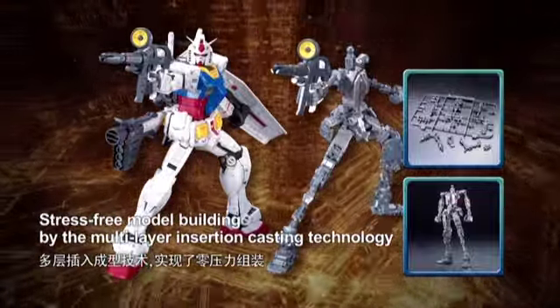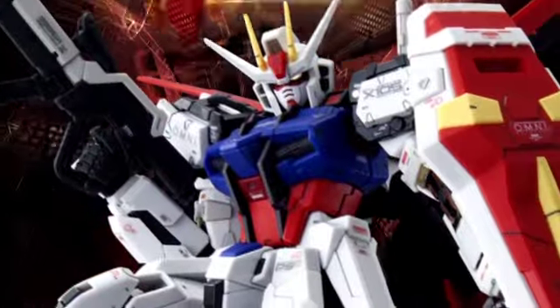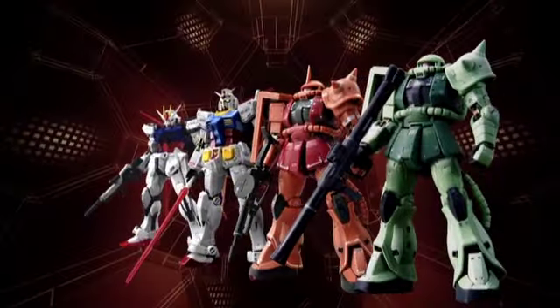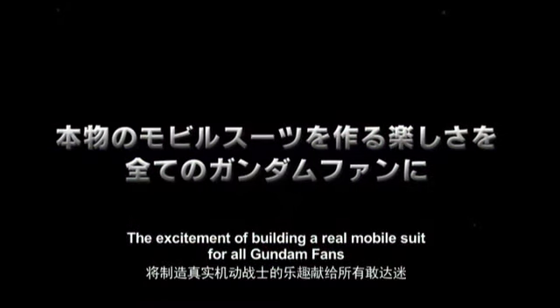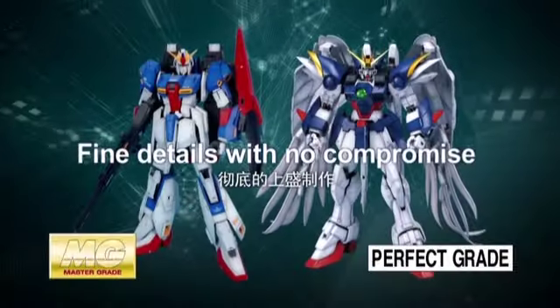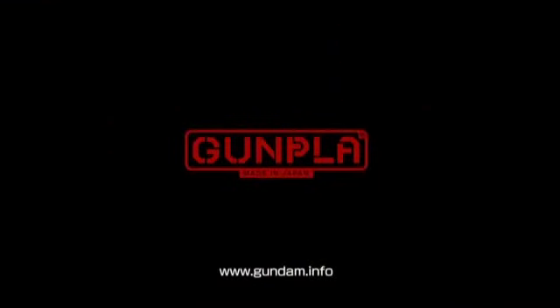The mobile suit's shape is the best to be Real Grade of the GUNDAM FAN. This is the mechanical design of the Real Grade GUNDAM FAN.